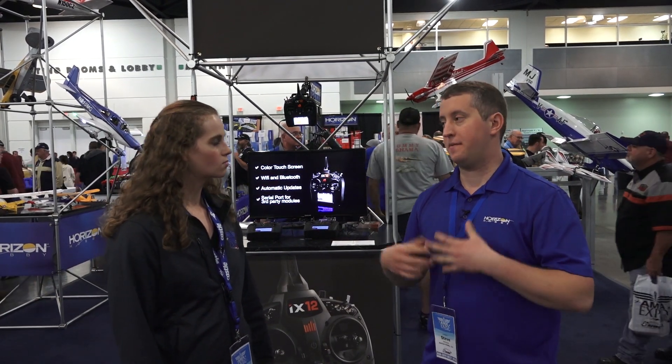Hello and welcome to AMA Expo Express. We are here in Horizon Hobbies booth. You may have seen our live video, but they have even more products. So why don't you introduce yourself? Hi guys, Steve Petrato here. I am the senior brand manager for Blade and Spectrum. I manage all the marketing for all those brands and I'm pretty excited to talk about the new iX12 that Spectrum brought to the show.